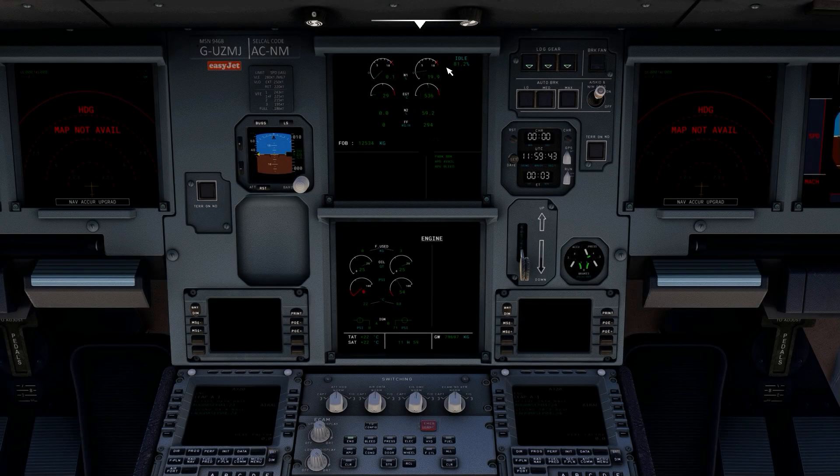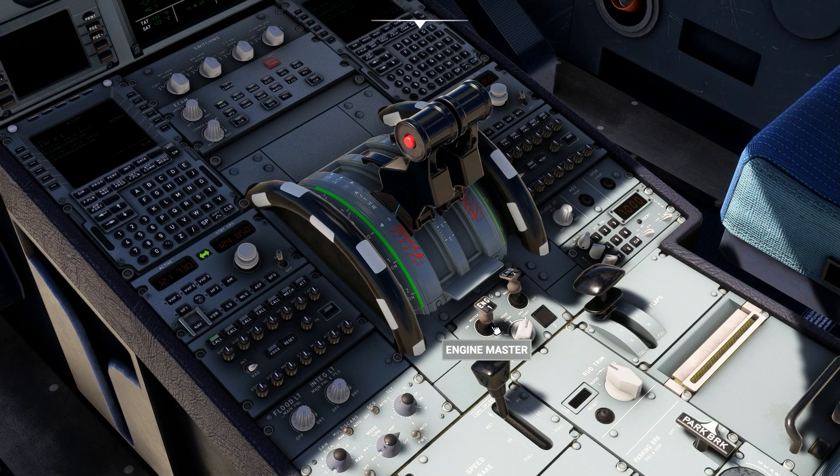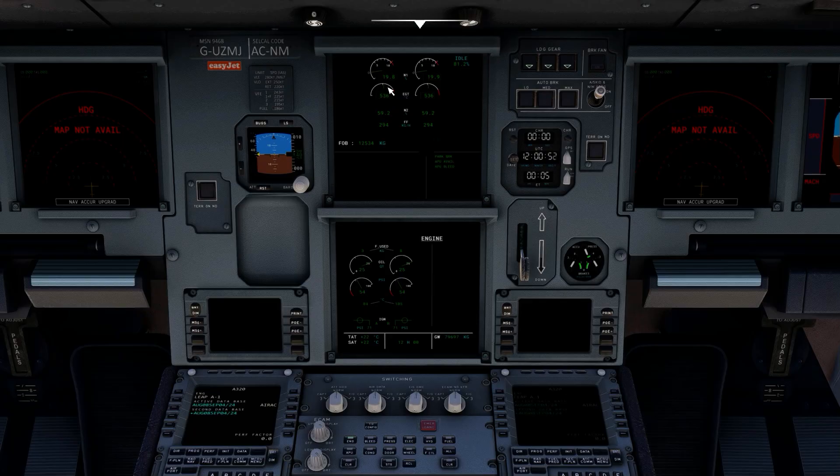A good start on engine number two is signified by an N1 of around 19. We can now switch on the engine one master switch and wait for a good start on engine number one.